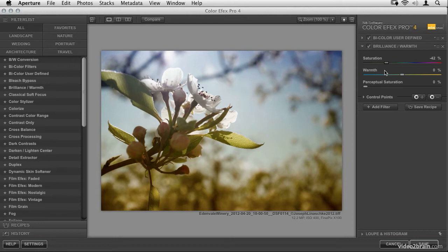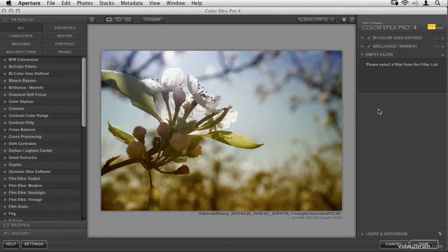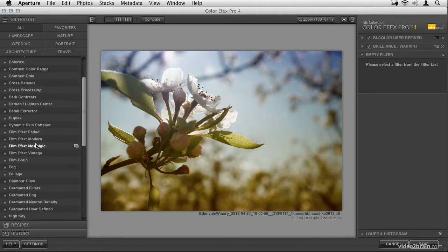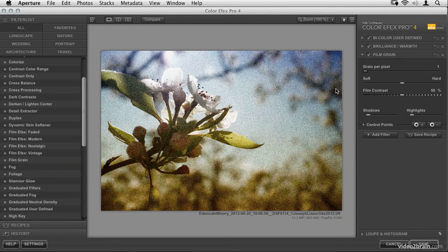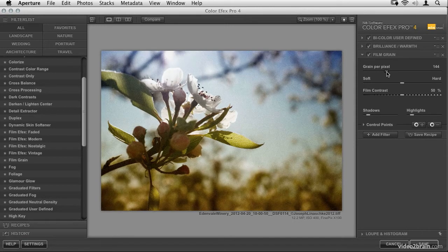Old pictures tend to be a little grainy — or at least that's how we like to perceive old film — so let's add some film grain. Remember to click Add Filter, then find Film Grain. There are a few different film effects but straight-up Film Grain is what I'm after. I really want this to be pretty grainy, so let's take the grain per pixel down — a higher number gives finer grain, a lower number gives a grainier image. Let's scale it down to get a fair amount of texture.